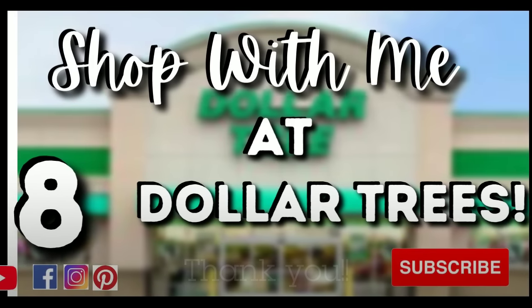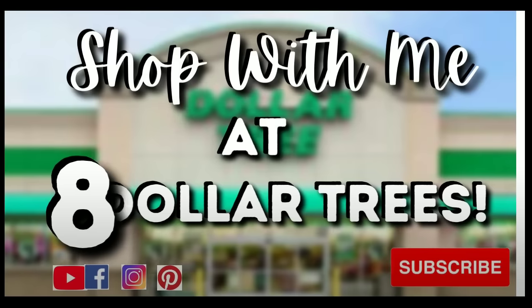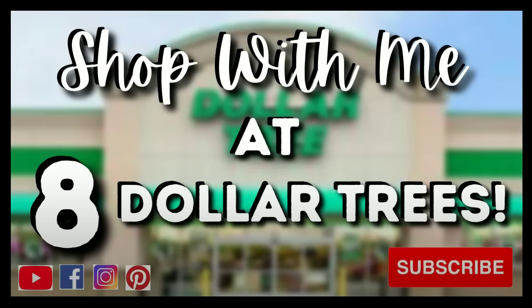If you loved this shop with me at Dollar Tree, let me know by giving this video a thumbs up and leave me a comment letting me know what your favorite item was on this trip. Make sure you're following Shiso Crafty EE on Facebook, Instagram, TikTok, and Pinterest for the latest news, sneak peeks, and giveaways. If you don't want to miss my next DIY video, be sure to subscribe, hit that bell, and be notified. Thanks for watching and I'll see you all next time!